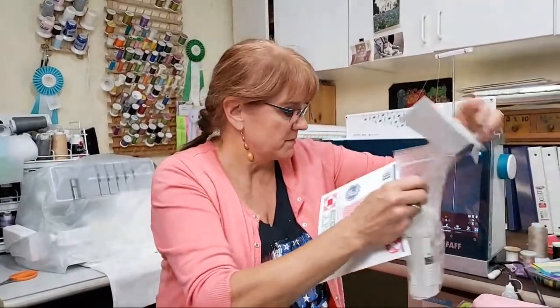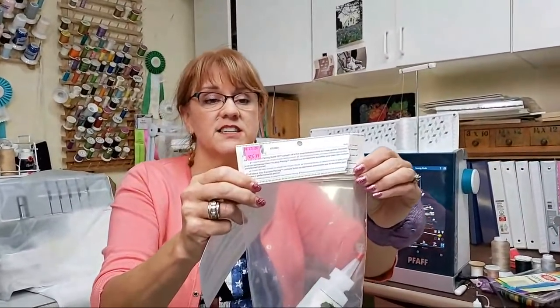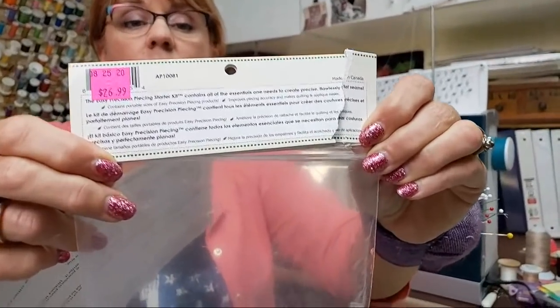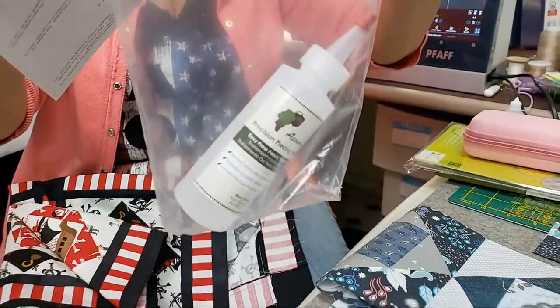Just a heads up — the new tools are precision piecing products from a company called Acorn. I think they're located in Michigan. I believe the product itself is made in Canada, and I purchased it up at Renee's House of Quilting up near the Traverse City area.